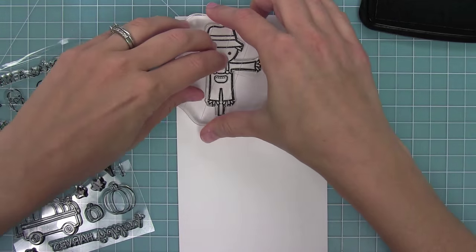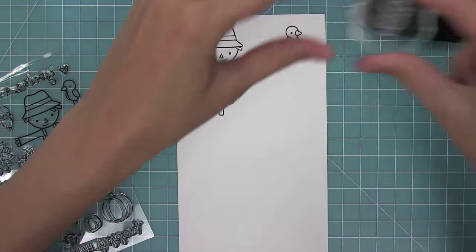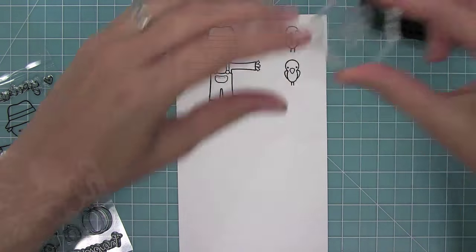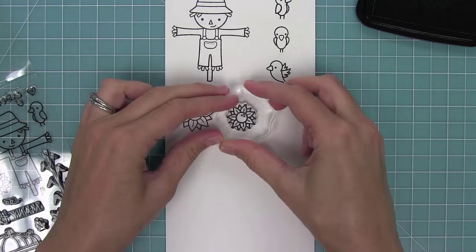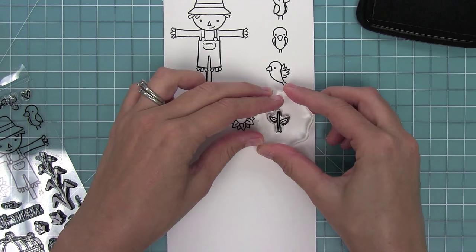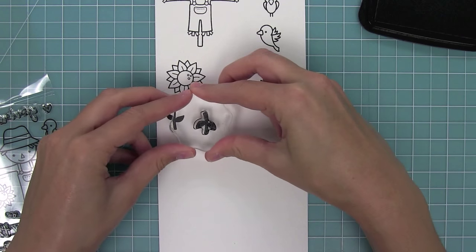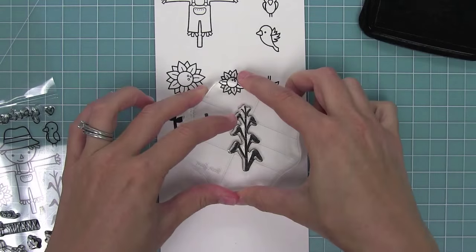Here we have this adorable little scarecrow, and then he's got his little crow buddies. There are three different crows in three different styles. We have two sunflowers — my absolute favorite flower — with an open stem and also a solid stem. You can even stamp the stems upside down and it gives a completely different look for your flower.